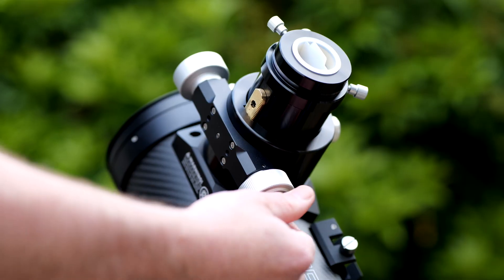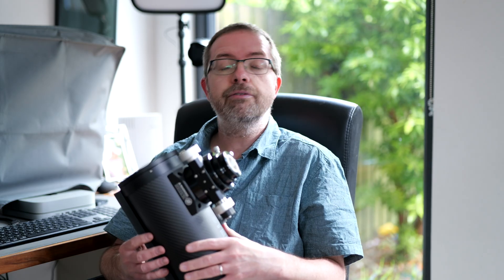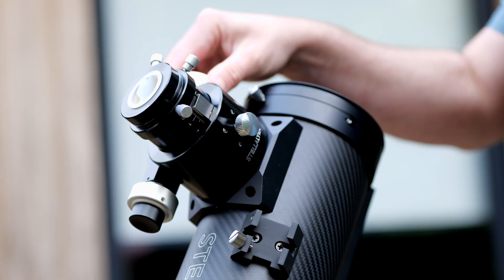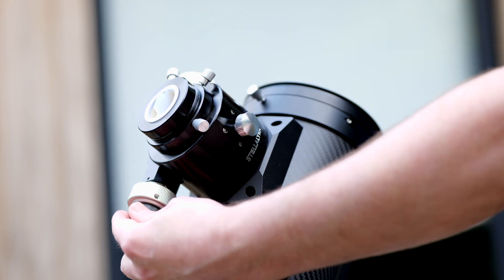So what's the issue? Well, due to the design and size of this wee scope, there seems to be a problem achieving focus due to the amount of travel available along the focuser tube. After some initial tests from Chris and other users, they're finding that even after racking the focuser all the way into the tube, they're nearly reaching focus but can't quite get there. Because there's no more inward travel available, it's impossible to reach focus with a range of quite a number of popular coma correctors.